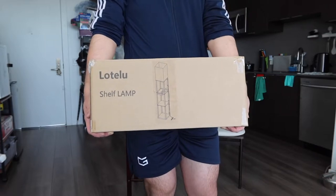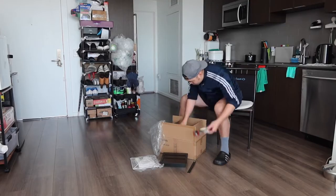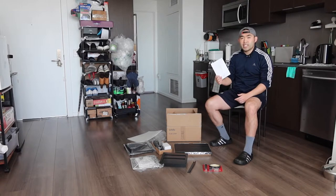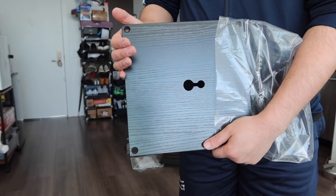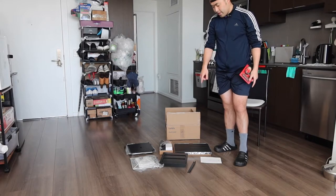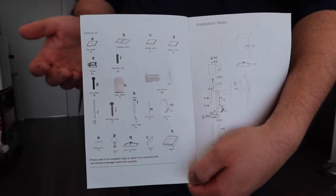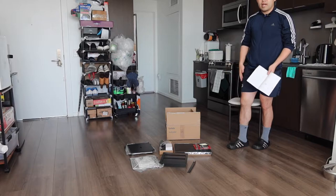First I'm going to open this up to show you guys what the inside looks like. Once you take everything out, here is basically what's included. They provide a user manual, and you get everything for each different section — the lamp shade, the foundation for the lamp, the drawer option, the cables, the different accessories, and all the different tools. Let's start assembling to show you guys how it goes together.